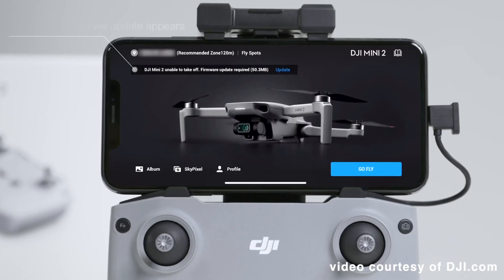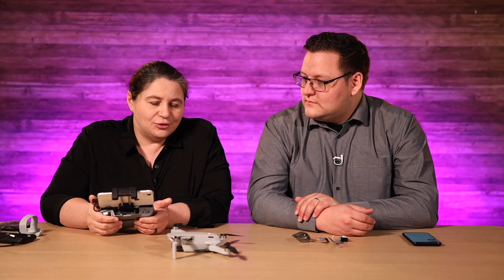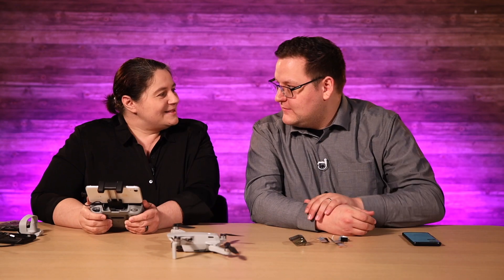Now it's prompting me from within the app for the update. You don't need to connect this to a computer to do a firmware update. You don't need to put an SD card in and download software. You can do everything right through this app. I'm going to press Update — now I'm updating. Very nice, super smooth. Wasn't that easy? So easy.